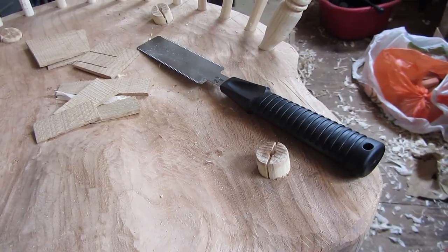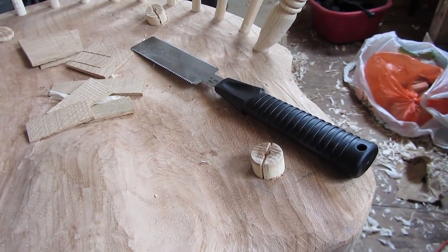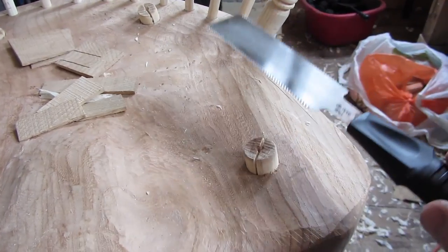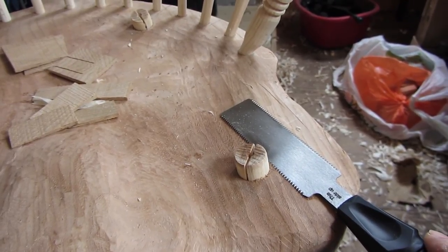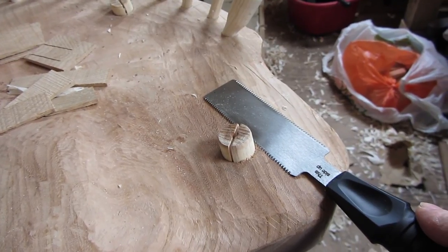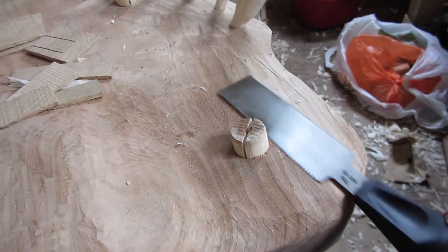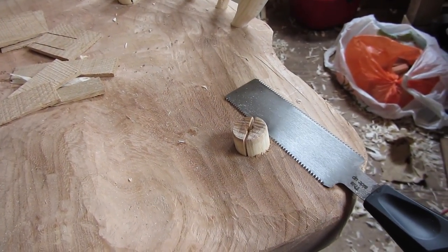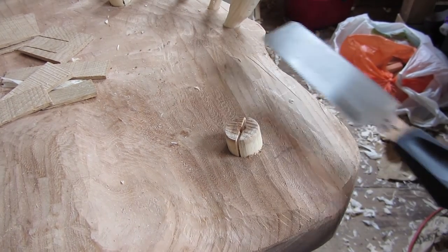It's worth mentioning a couple of tools I find quite useful. One is this little Veritas saw. It's a one-sided saw, used for cutting off the dowel ends or leg ends, and it doesn't scratch the seat because the teeth are all slightly raised. So you can saw away and saw it flush with the seat. It's actually called a flush cut saw, and it does quite a nice job.